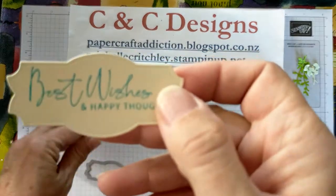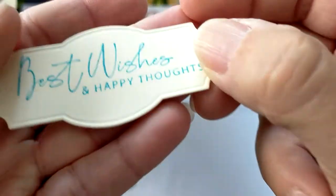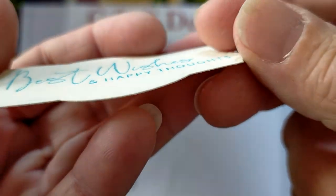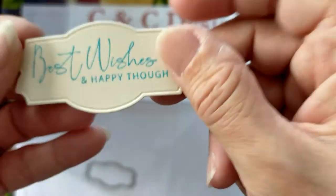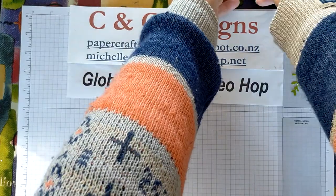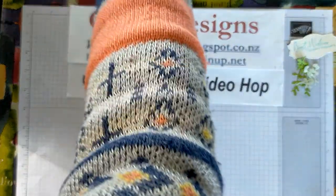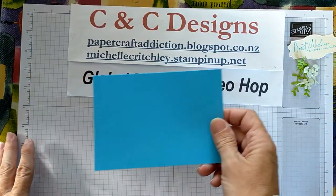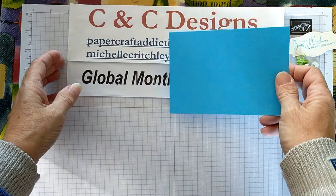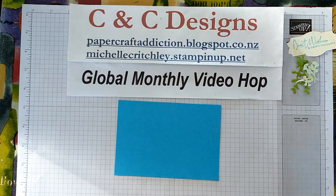I've heat embossed that with clear and die-cut it. It's shiny, giving it a bit of shine there. That's our sentiment. Now I'm going to do the bleaching. Don't wear any clothes you're worried about getting ruined in case it splatters. Use the cardstock you've decided to stamp with, and put your images on your blocks already.